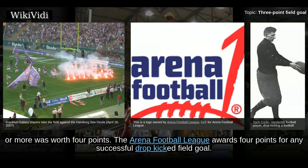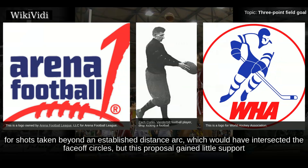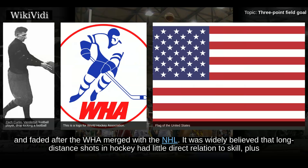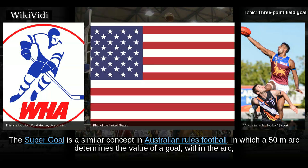The Arena Football League awards 4 points for any successful drop-kicked field goal. During the existence of the World Hockey Association in the 1970s, there were proposals for 2-point hockey goals for shots taken beyond an established distance arc, which would have intersected the face-off circles. However, this proposal gained little support and faded after the WHA merged with the NHL. It was widely believed that long-distance shots in hockey had little direct relation to skill, and with the lower scoring intrinsic to the sport, a 2-point goal was seen as disruptive of the structure of the game.